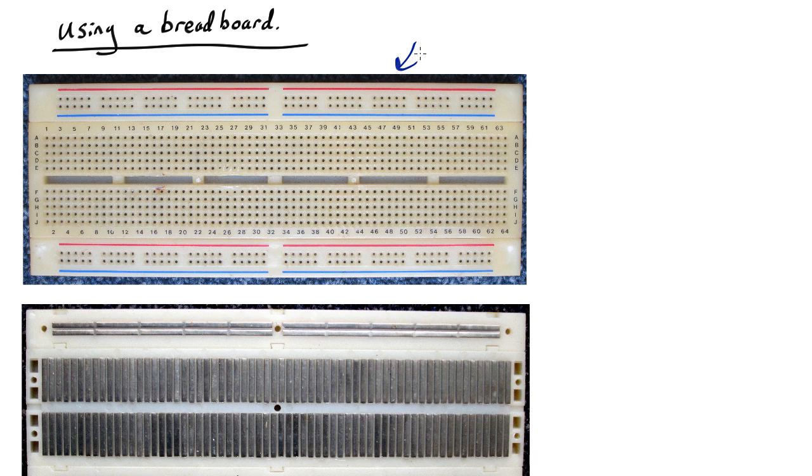The basic idea is that when you have a component like say a resistor, it has two wires and you might want to connect these to the next part of the circuit. So what you do is you would stick one of those wires into one of the holes here. Let's say you wanted to connect your resistor to a capacitor — what you would then do is stick one piece of the capacitor into another hole in the same line.